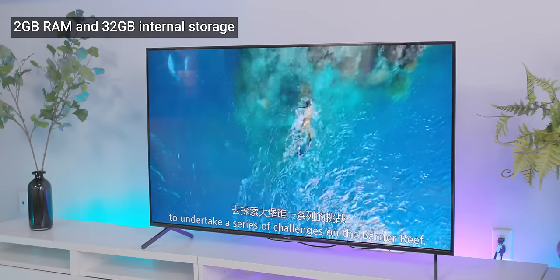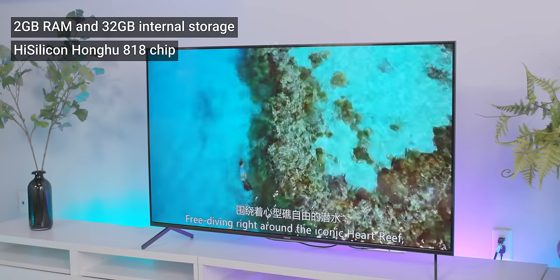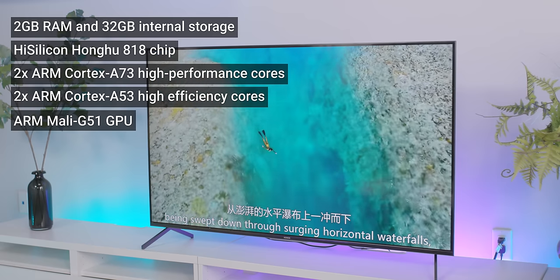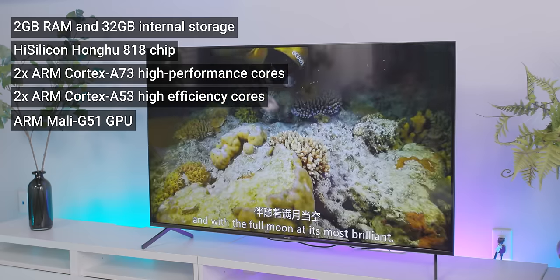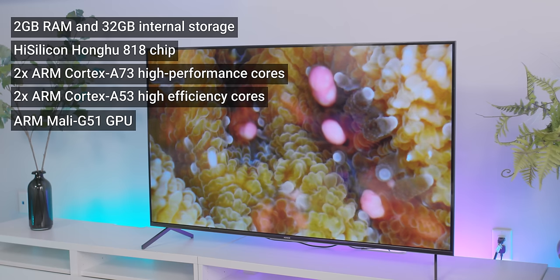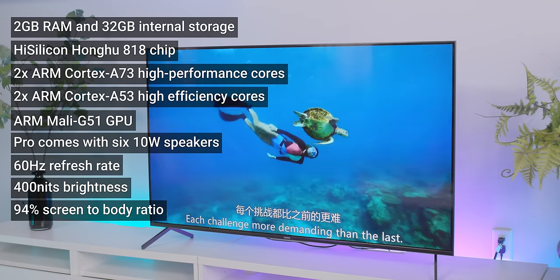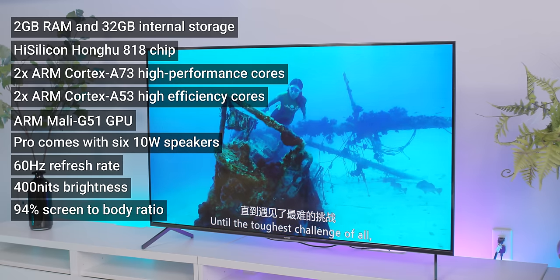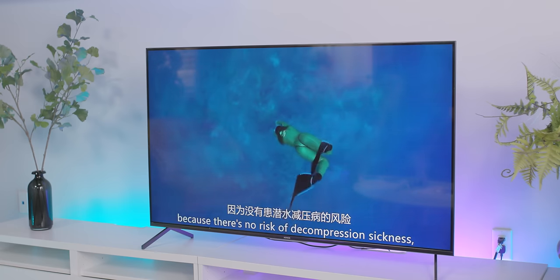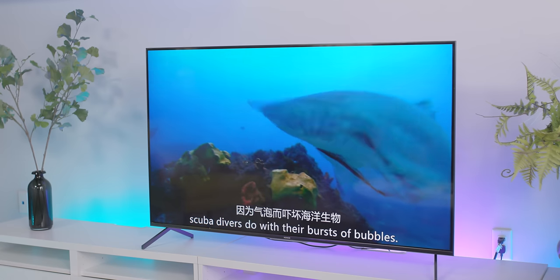It's got 2GB of RAM, 32GB of internal storage, and their HiSilicon Honghu 818 chip — that's two ARM Cortex A73s and two A53s, so two high-performance and two lower-performance cores. A Mali G51 GPU — so you could feasibly play some cheap Android games, although I can't imagine how you'd get access to the Play Store. The Pro has six speakers, the Vision only has four. 60Hz refresh rate, 400 nit peak brightness, 94% screen-to-body ratio, and dual-band Wi-Fi. The bit rate did pick up — still not great, but quite a bit better.